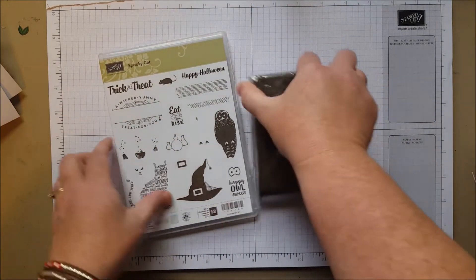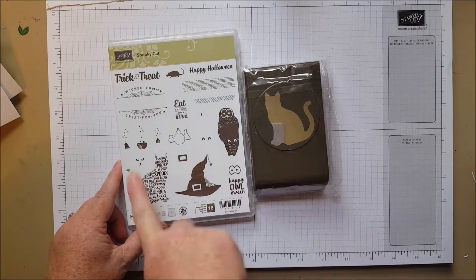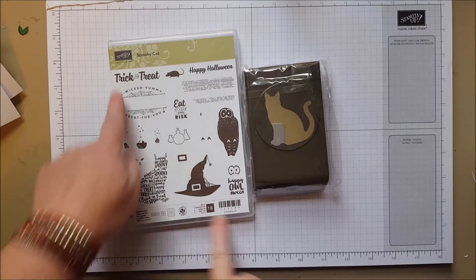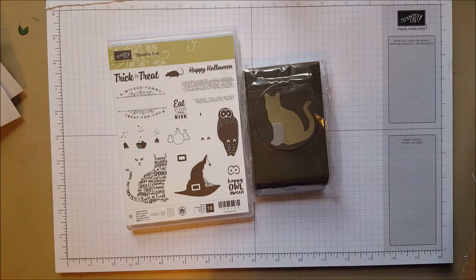Here's the first thing — this is a new bundle and it has a really adorable cat punch and cat stamp set, a little face you can add, and all kinds of fun Halloween goodness. There's a paper pack somewhere in my box too.